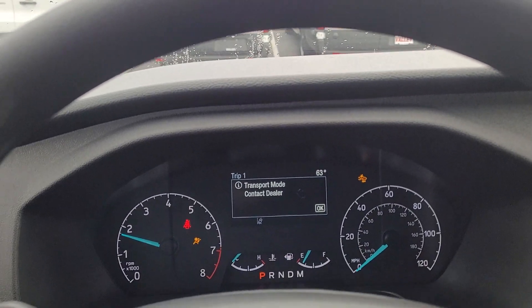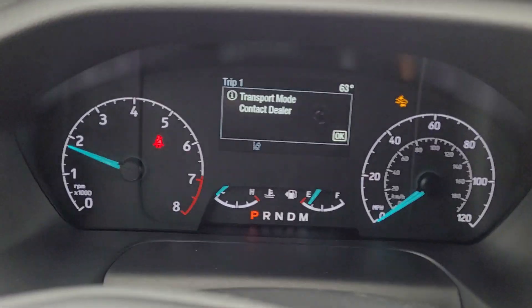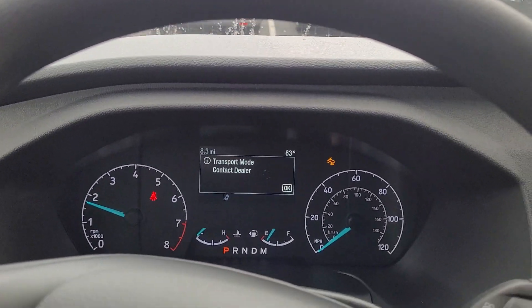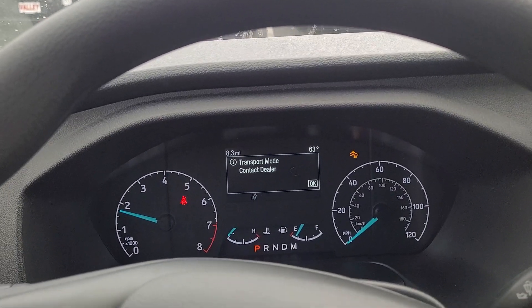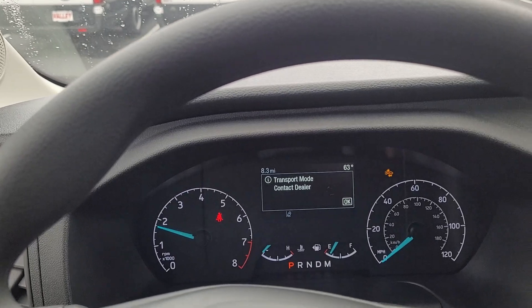So it's got 8.3 miles on it currently. It's in transport mode, which is how they come. Service is going to come do a PDI on it — which means pre-delivery inspection — so they take it out of transport mode, check all the fluids, and check everything to make sure it's all working correctly.